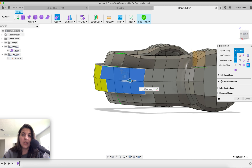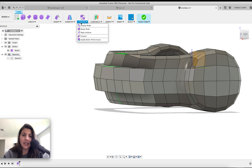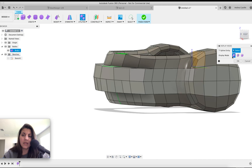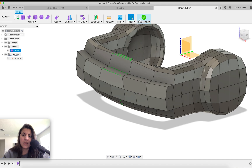Hold option, edit form. This one comes out. I think that's enough. To change the display, it should be in utilities — display mode. Let me check — frame smooth. If I hit finish form...